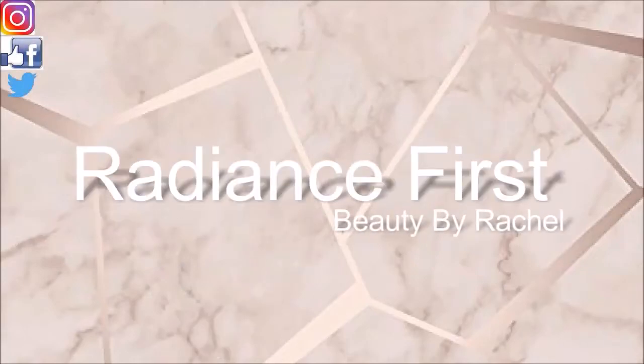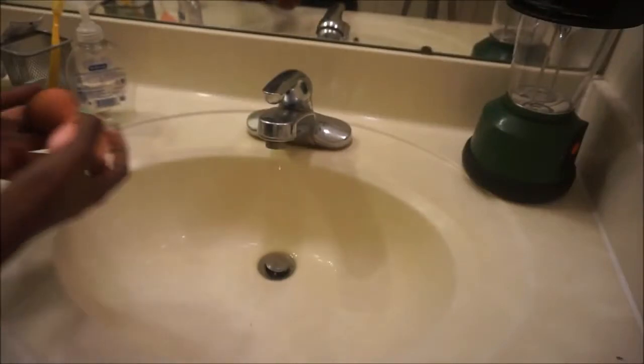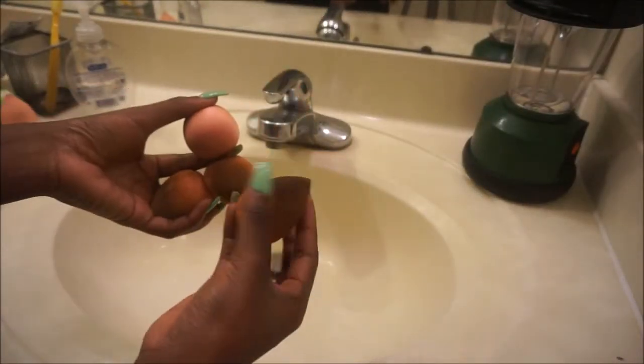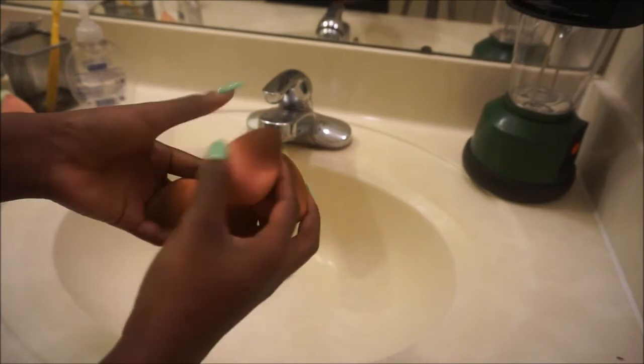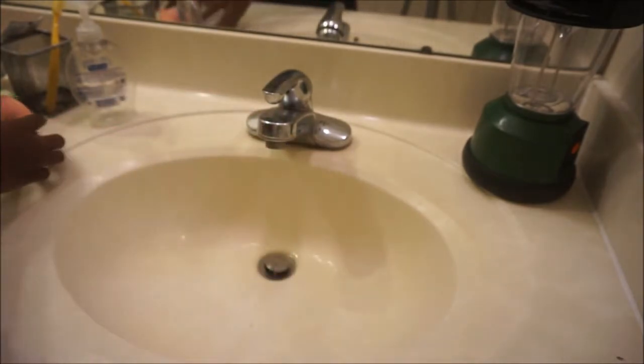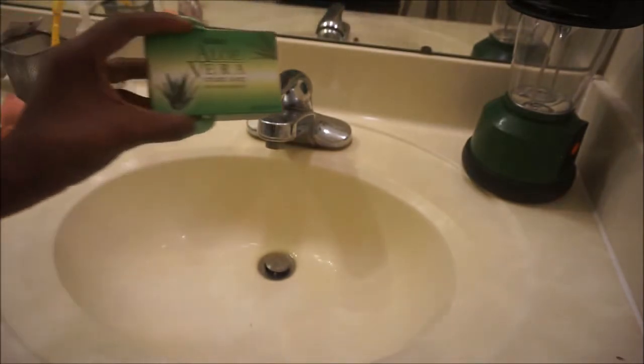Hey dolls, welcome back to my channel! Today in this video I will be showing you this cool beauty blender hack that I saw on YouTube by Kylie Noel. This is really cool because you're going to be using a bar of soap to actually clean your beauty blenders.